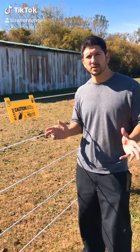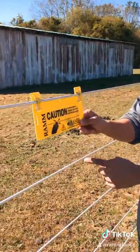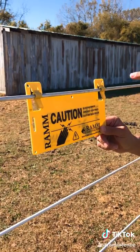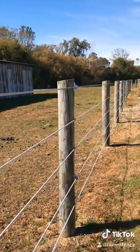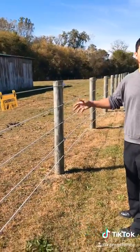Something real simple that you can put on your shock line so that you don't get shocked is caution signs. You can actually use these not only for your shock line but for your braid or your tape also. You want to put these depending on your state — so many feet they are required — so that no one touches your shock line and gets hurt.